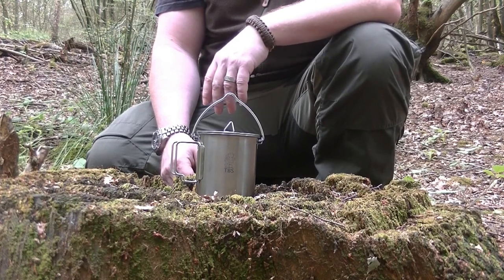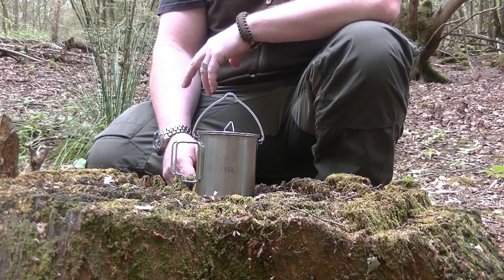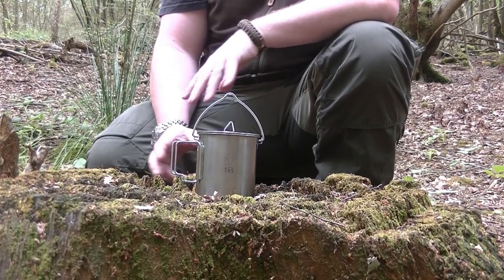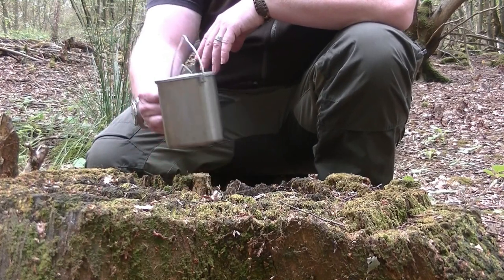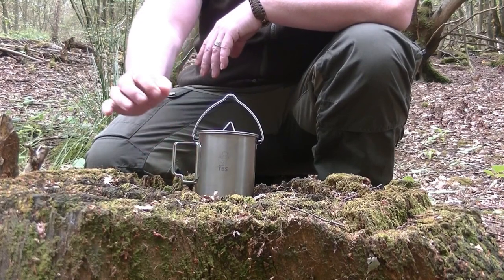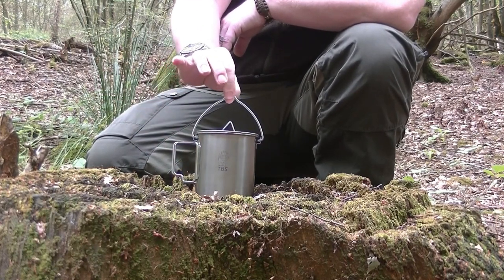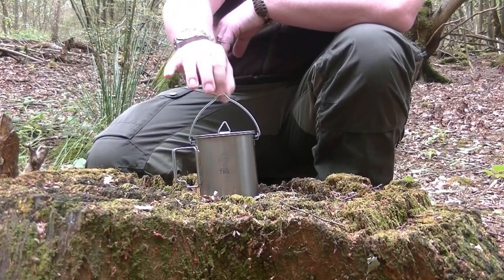The advantage of the TBS one is that we've taken all the issues we highlighted on the other cups and made all the different changes. It has a three-finger handle, which is much easier to hold. It also has a built-in bail handle which can literally be taken off the stove very easily or hooked off with a stick.